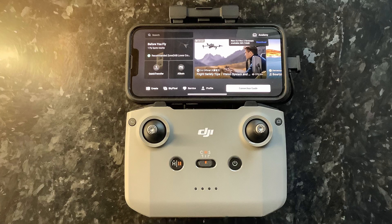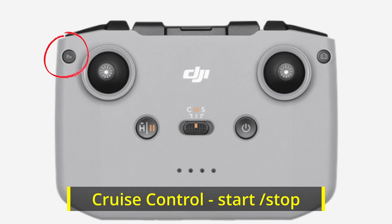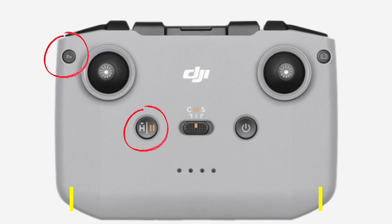To start cruise control, press the function button on the top left of the controller once. To stop cruise control, press the function button again once, or you can use the pause button in the middle. Either will stop cruise control.